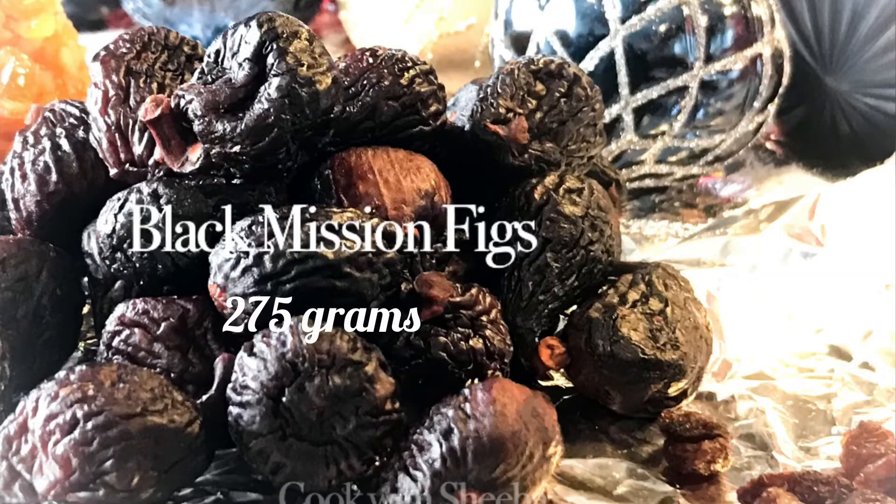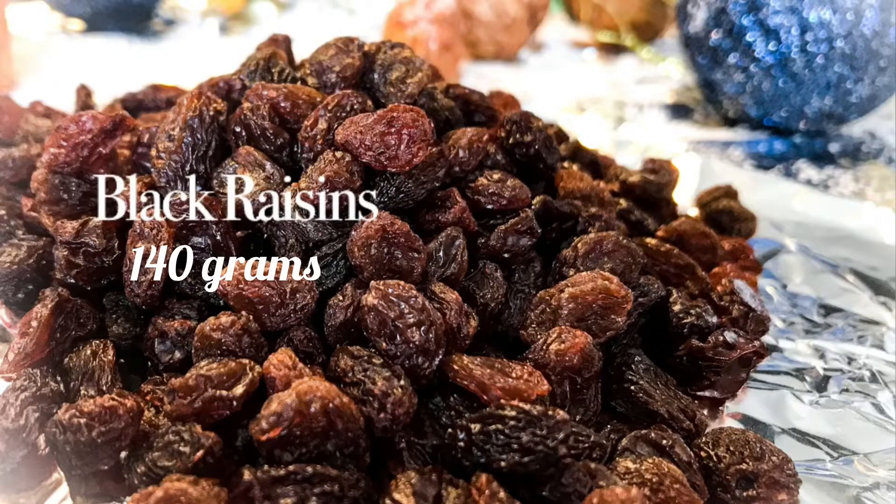Black Mission Figs — this is a very tasty fig. And Black Raisins.